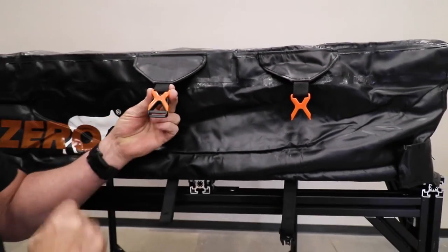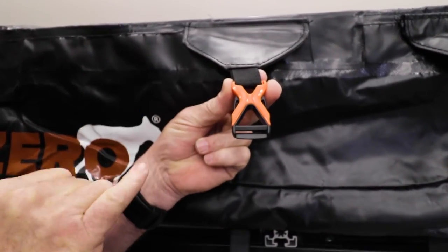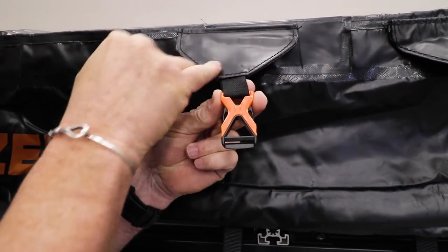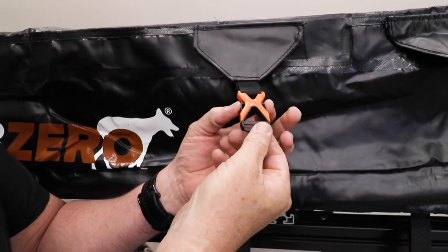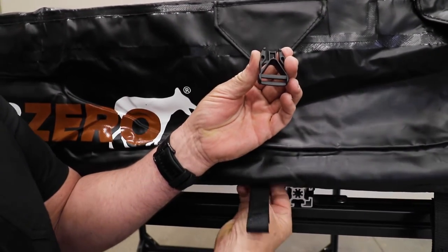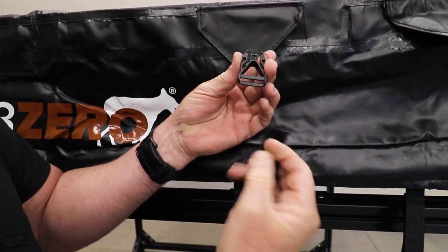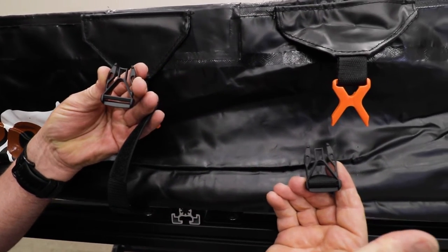The tent will arrive and it will look like this. This little black part is in the cross piece, attached to the leaf on the cover itself. So what we need to do is unclip that and feed this velcro strap through it, and we want it to look like that when we're done.